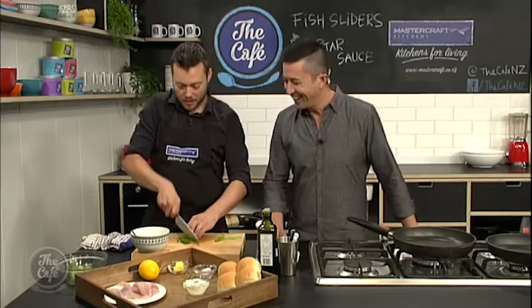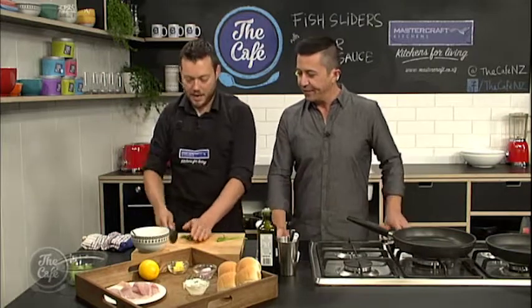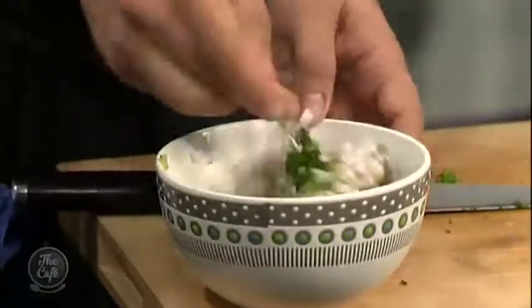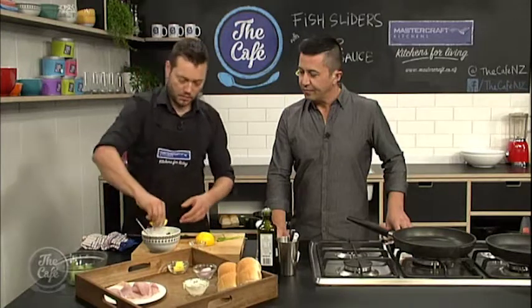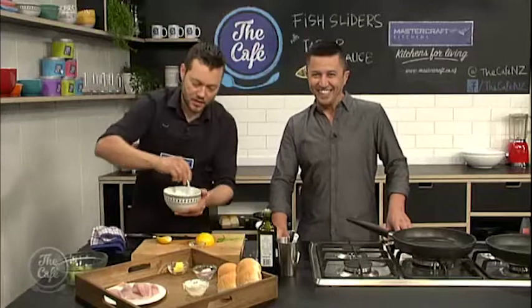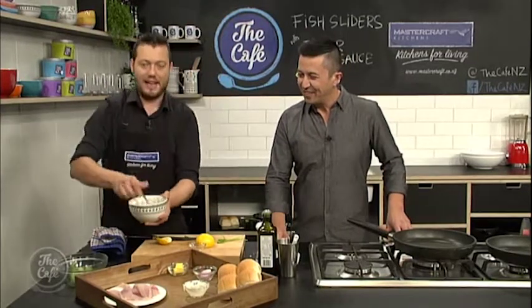A little bit of parsley as well. So gherkins, shallots, parsley — and then we've got some capers as well. So we're going to just pop the capers in. If you get these mini capers, just pop them straight in — you can leave them whole. It's nice to have that texture in there. And then a little bit of lemon juice and a little bit of salt. It's always a good idea just to taste it. You can see how chunky it is — it's just using that mayonnaise to bind it. You want texture; it doesn't want to be caked in mayonnaise.